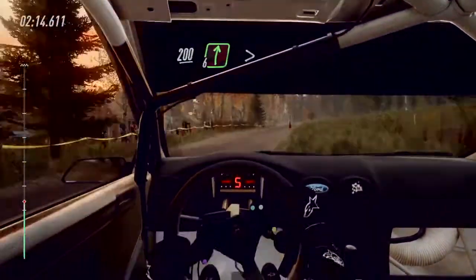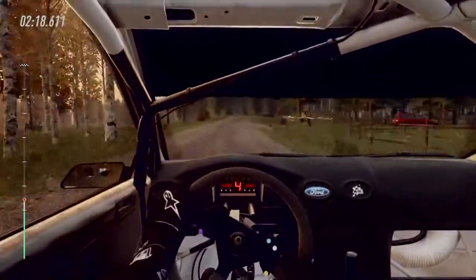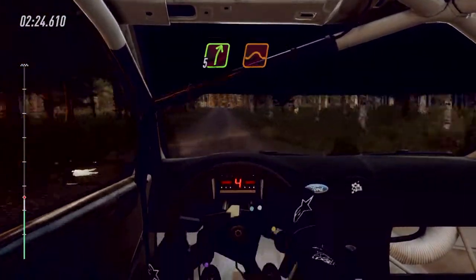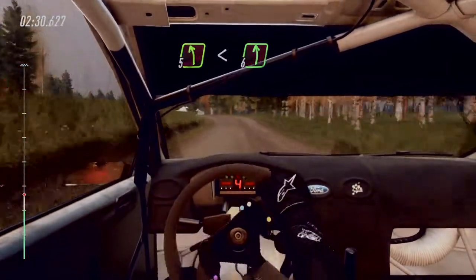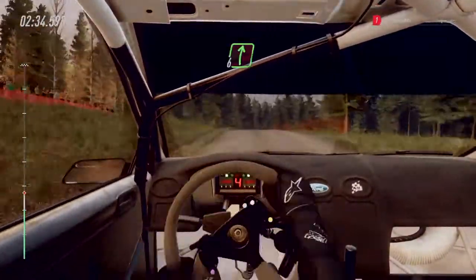6 right, tightens 4. Keep in. Opens 30. 80. Flat right of a jump. 80. 5 right of a jump. 50. 5 left. Opens 6 of a crest. Flat right of a crest. 50.